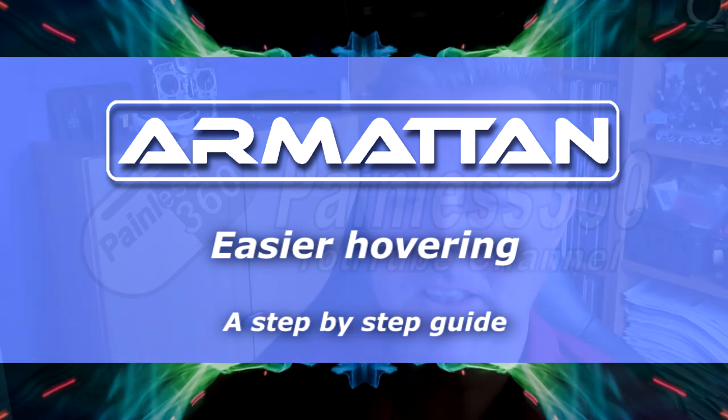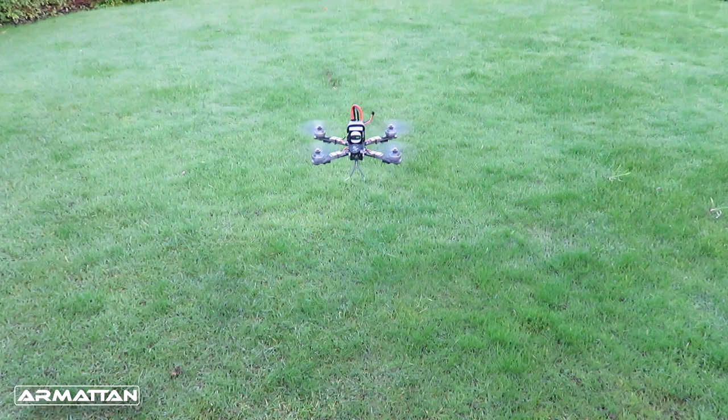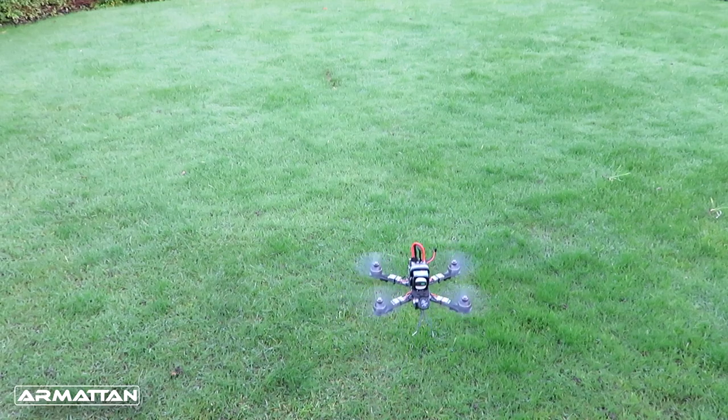Hello and welcome to this ArmourTown Painless video. There are already a number of videos on the Painless page and the ArmourTown website — go and check them out for how to set up something like this little quadcopter. But this time I want to talk about one specific problem: when you're trying to hover the quadcopter it can be really hard work. The quadcopter always wants to drift in one direction or the other and you always feel like you're fighting it rather than flying it.